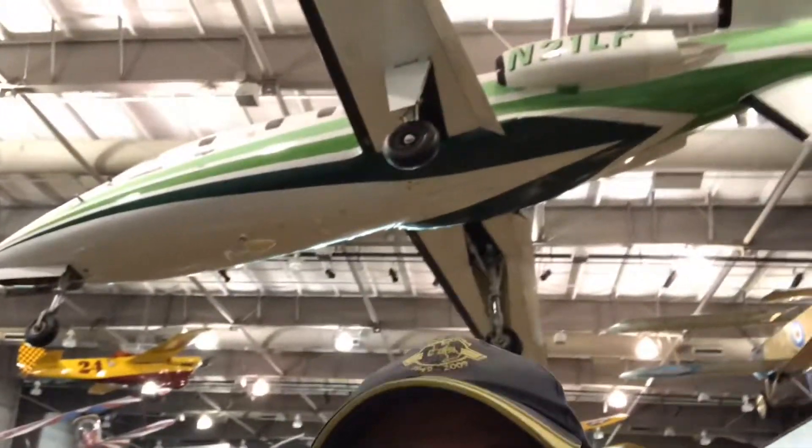What a neat design. What if somebody took this design, maybe a composite fuselage, did some things with the wings that we've learned over the years, and went back into production? I think that might be pretty cool. I'm going to enjoy the rest of my stay here and see what else I can find.